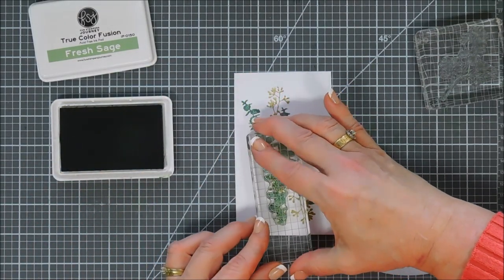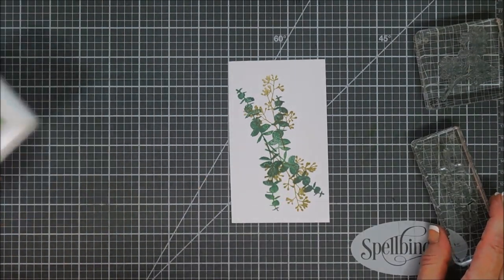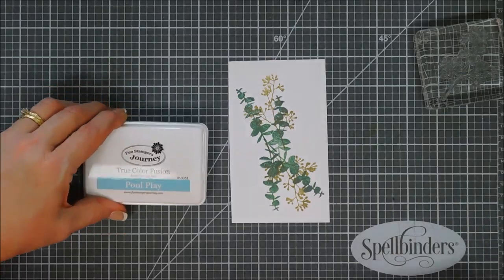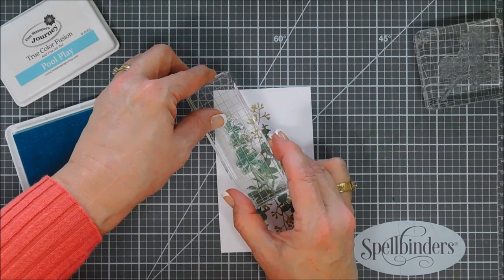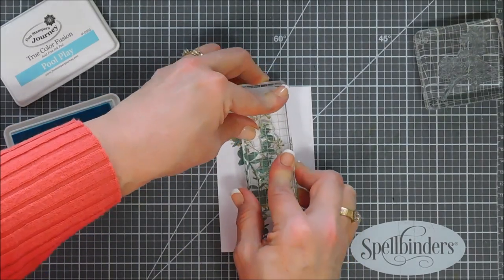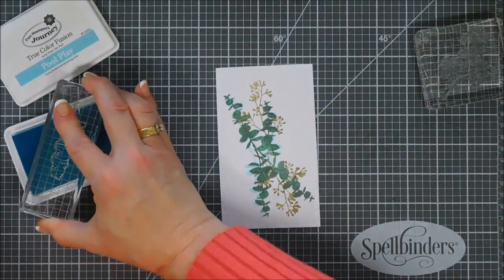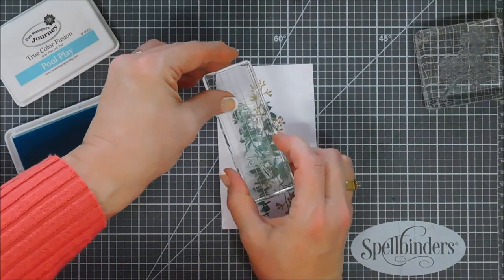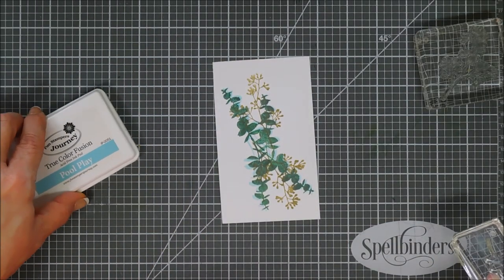We're doing the same — two right side up, two upside down. And isn't that just gorgeous? Now I love those two colors, but I wanted to bring in a third color, a little softer. So I'm bringing in Pool Play — a really pretty blue ink. I want to offset it on the eucalyptus I just stamped: I'll line it up right over the top, then shift my block over about a quarter of an inch, giving a little blue shadow on each eucalyptus. This just makes it look even softer.